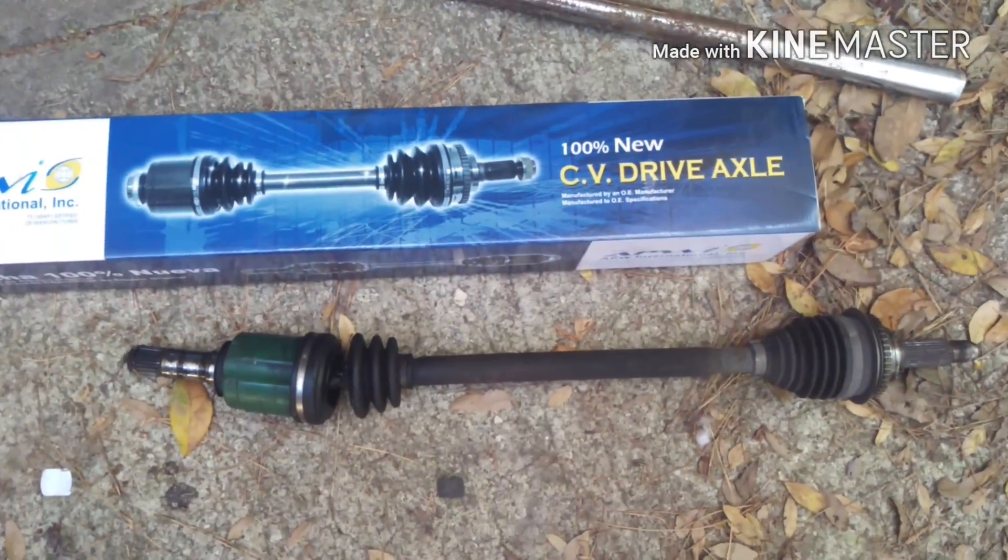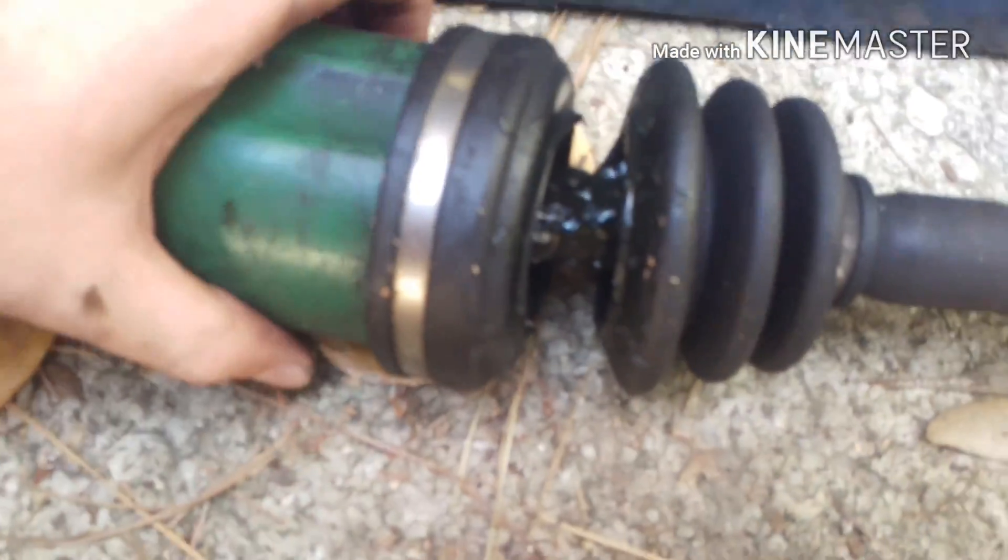Today I'm going to show you guys how to replace CV axles on a Subaru WRX. These CV axles on my car are pretty messed up.